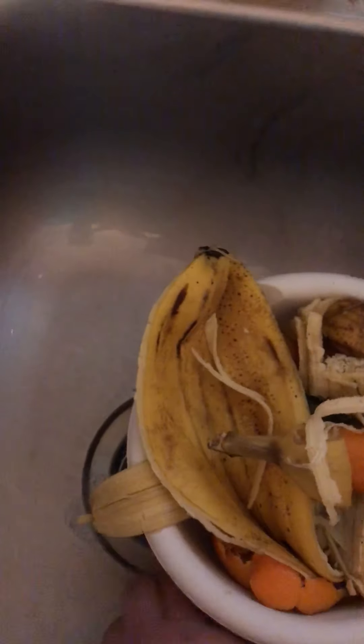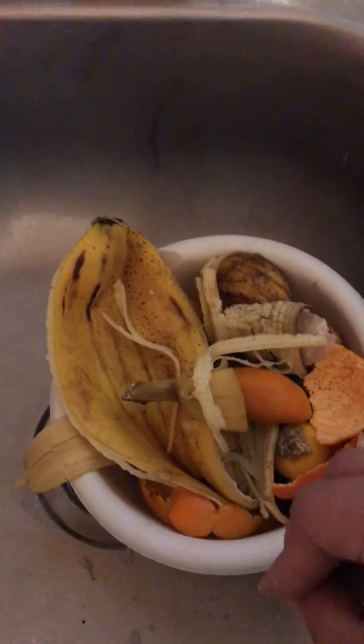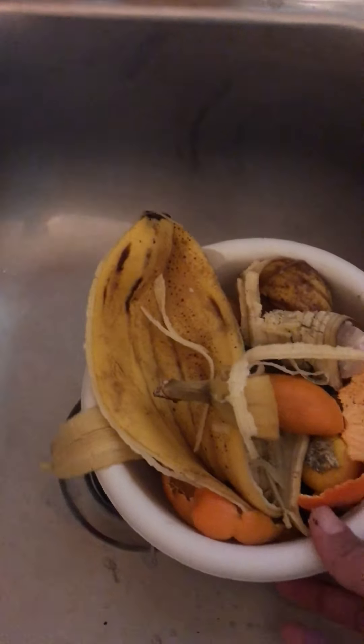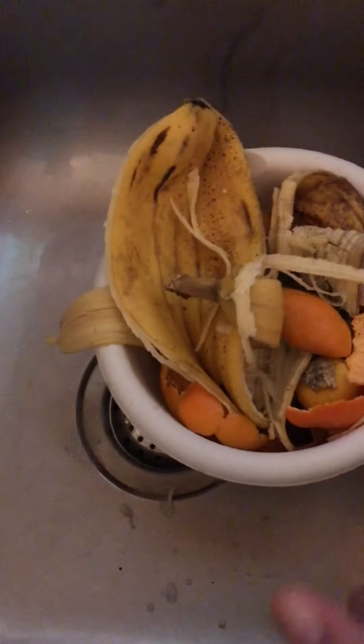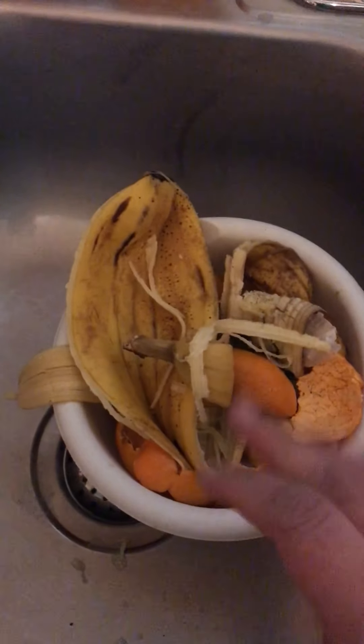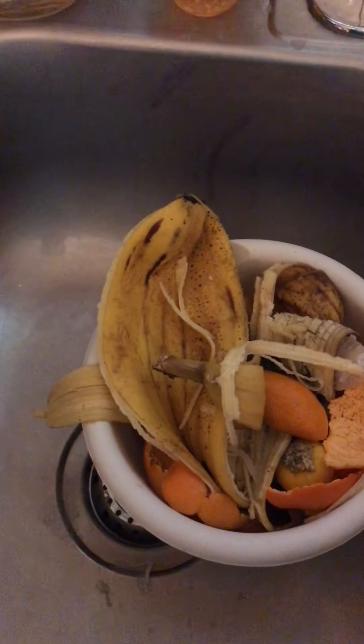Today I will be emptying this out. Throughout the week I just put scraps in a plastic bag and collect them, and then on the weekend I put it in my compost bin. I hope this video helps. If you enjoyed it, give it a thumbs up, share, and subscribe. Thank you!